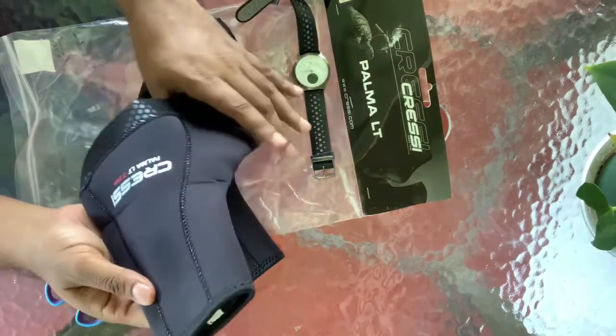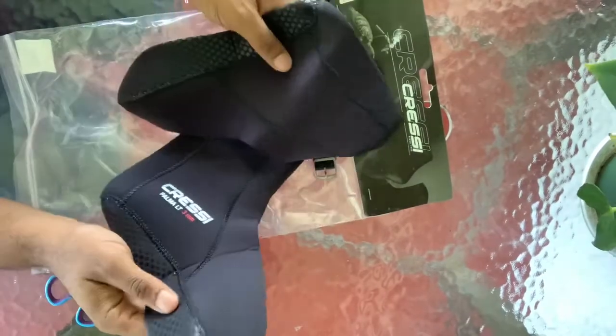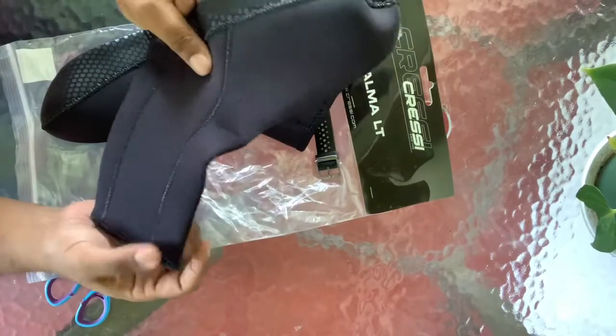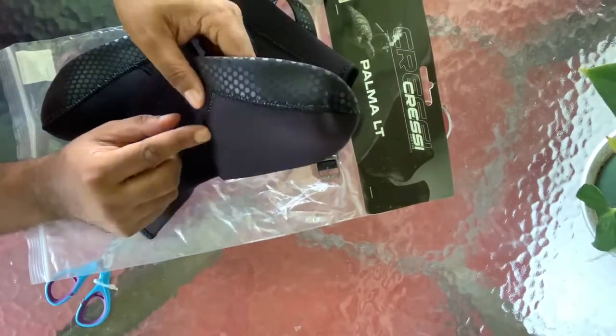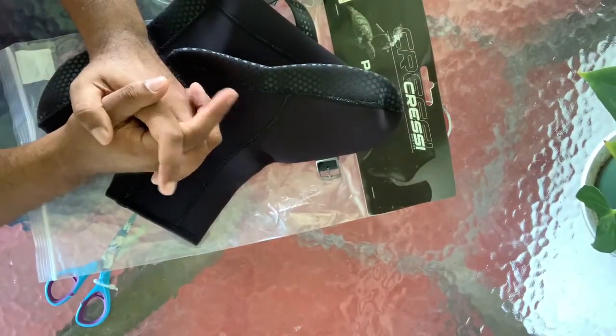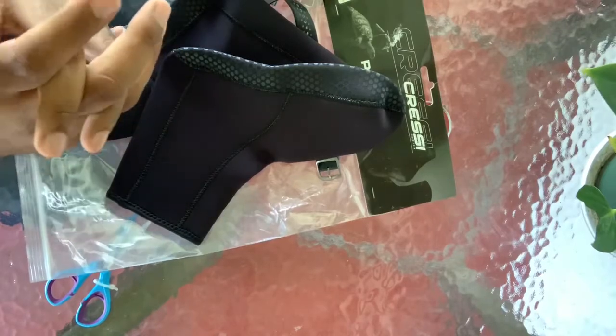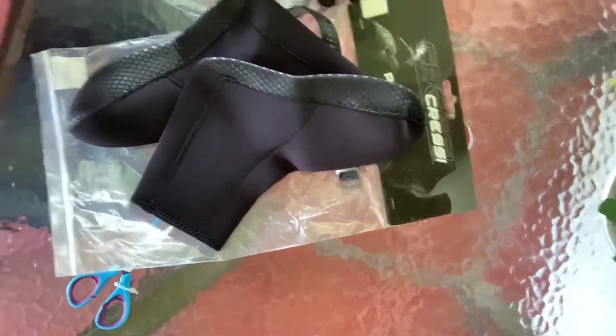I'll test everything out properly when the rest of my gear arrives. I've already ordered my regulator — first and second stage — my octo, gauges, fins, and a low-pressure inflator hose, so all those things will be in hand soon. I also have gear from before: the wetsuit, the mask, the snorkel, a weight belt, and things like that.